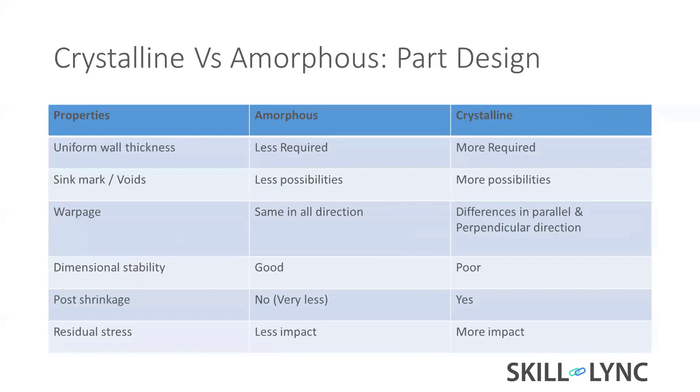For crystalline material, uniform wall thickness is definitely required because it creates a lot of problems if not maintained. Sink marks and warpage are defects; amorphous material has less possibility of these, while crystalline has more. Warpage is the biggest problem for plastic parts.